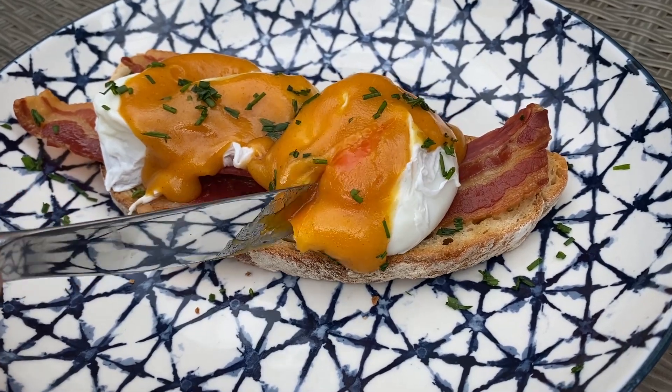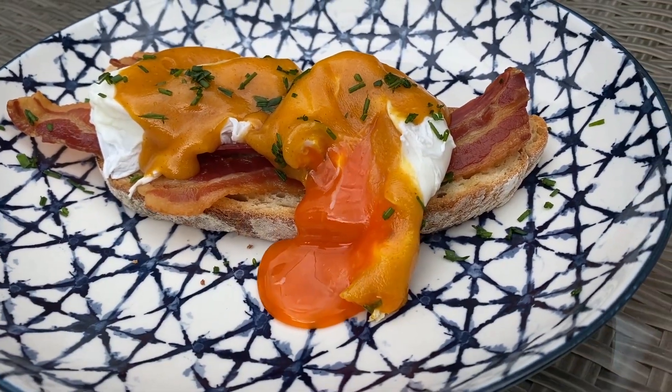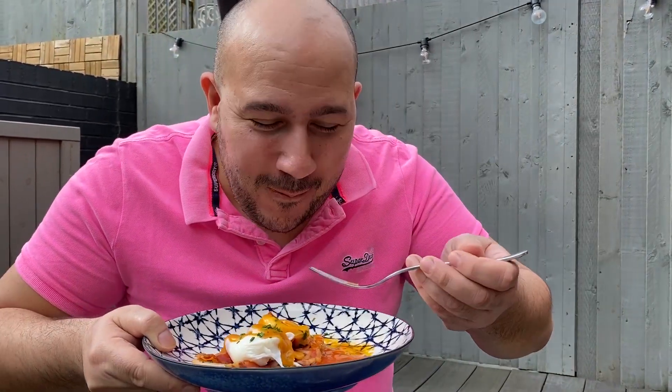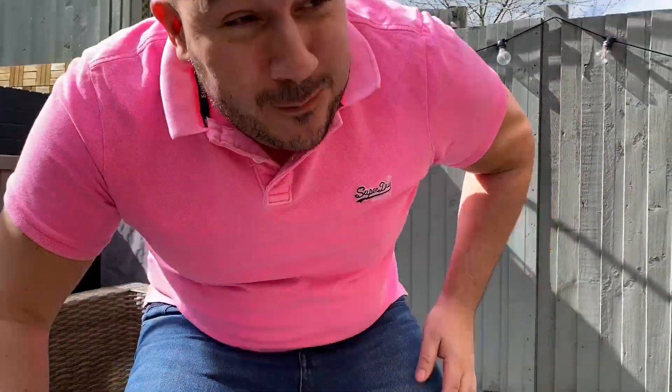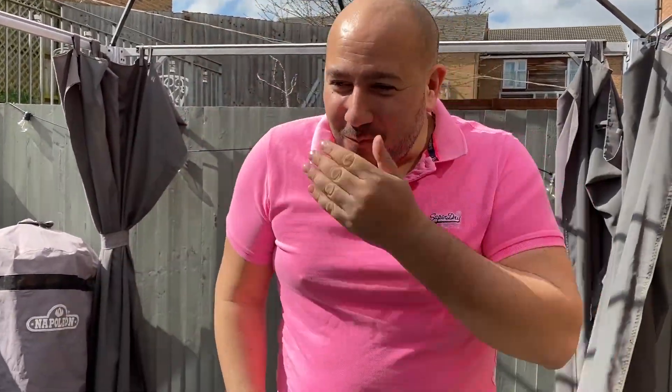Lovely lunch, lovely dinner — whatever you want it for, give it a go. Wow. Me and Mally used to go to a place called Milk in Balham, and now I've created this breakfast at home. Guys, that is truly amazing — make it, do it. Don't say tomorrow and never try it; you better try it because it's the best thing you're going to taste.